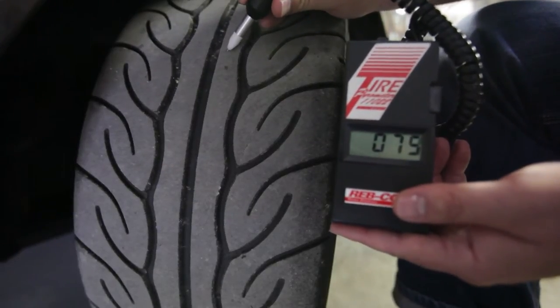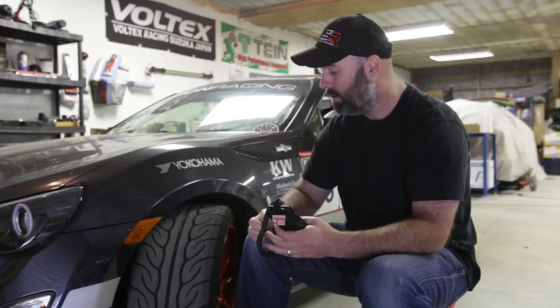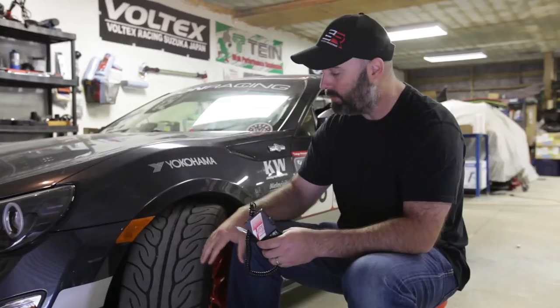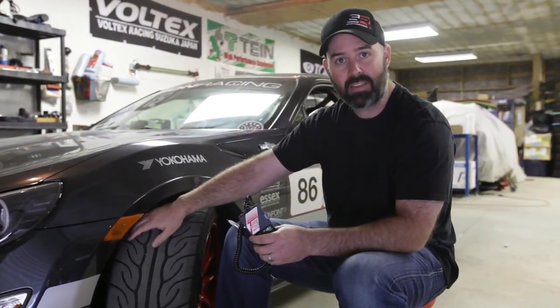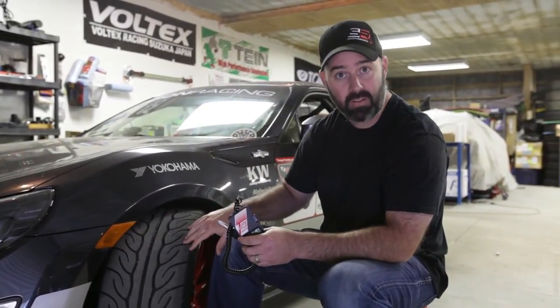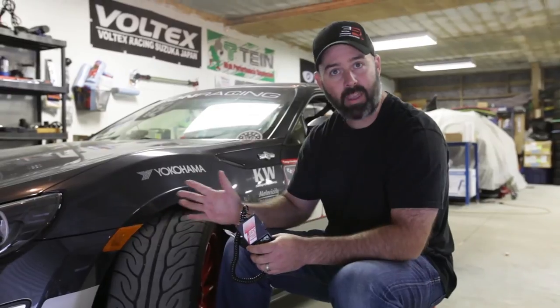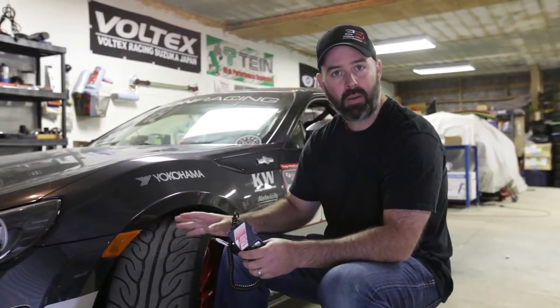You can use that information to dial in your tire pressures and wheel camber. For example, if it's too hot in the middle, you have too much tire pressure. If it's cooler in the middle than on the outside, you don't have enough pressure. If it's a lot hotter on the inside than the outside, you've got too much camber. And if it's a lot hotter on the outside than the inside, you don't have enough camber. It's really pretty simple.